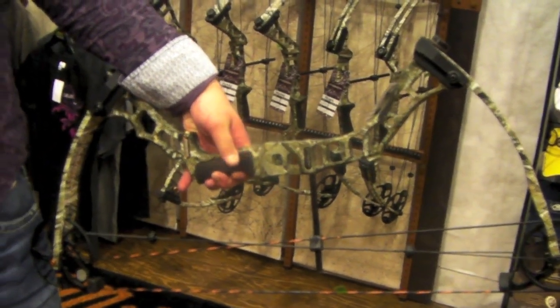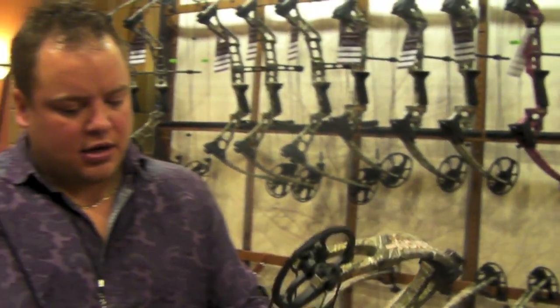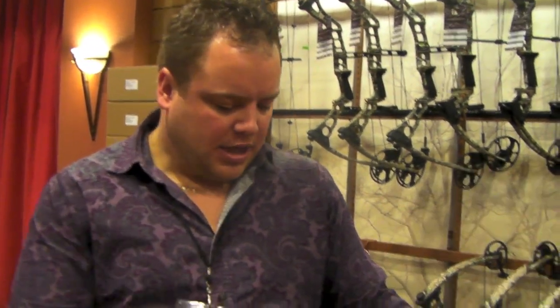They run the Zebra Hybrid strings on it, DL single cam, and a carbon rod, cable slide. It should be a great bow.